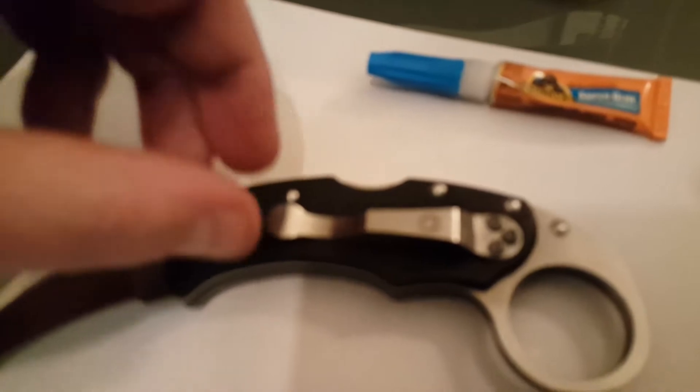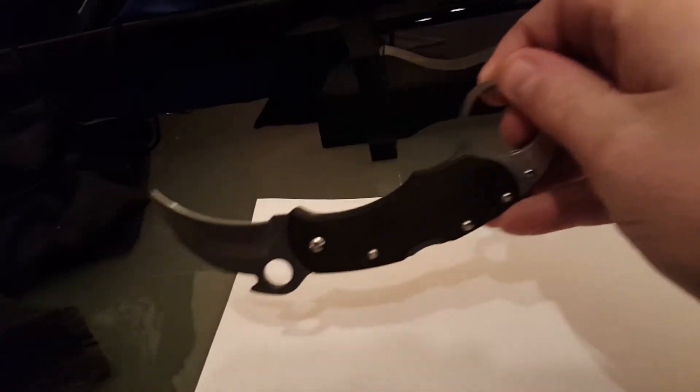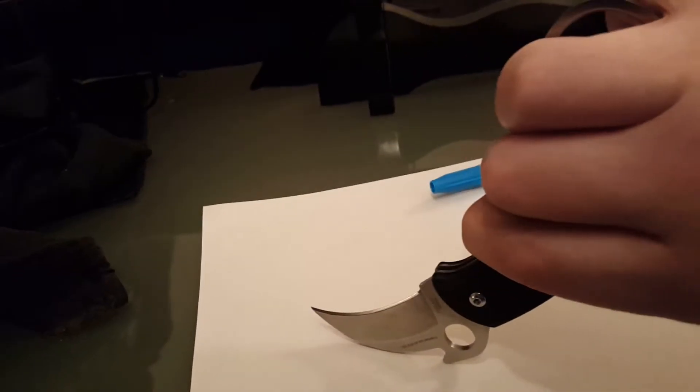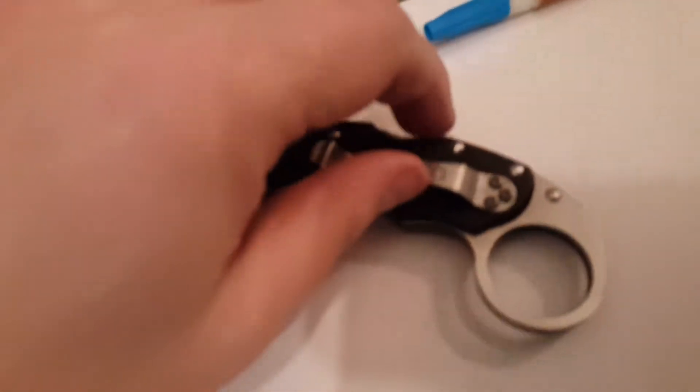Obviously if you really get a good hold and give it all you've got, you're gonna break it off again. But just sitting casually in your pocket and doing the wave — it's not going anywhere. Let's give it a go. I'm gonna try not to kill myself. Ready? Good to go. No play, no looseness, nothing.